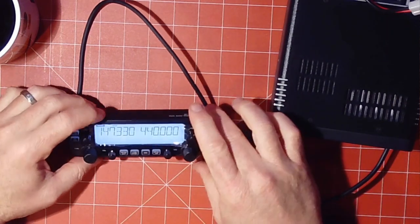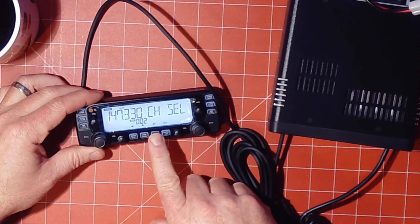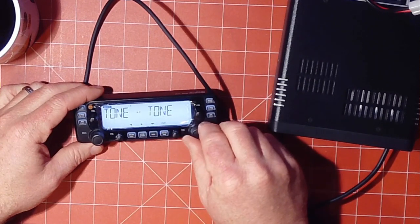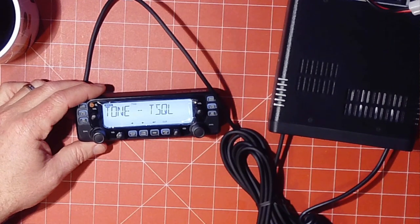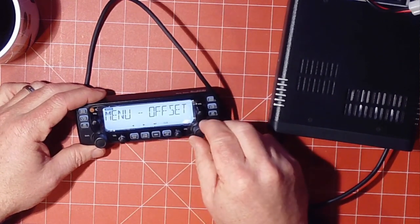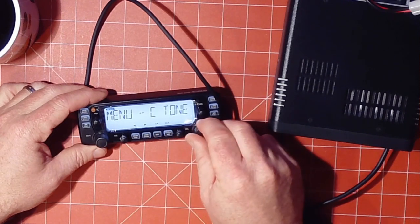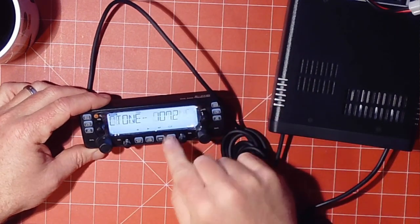We're going to program this to hit the repeater over in Oxford. I've put the frequency in at 147.33. To set the tone, hit the menu button and using either of the dials, tell it you want a tone. You can set it to tone squelch or tone — remember, tone squelch means the repeater has to actually transmit that tone to open squelch on your radio; you don't want that unless your repeater uses it. So we're going to set it at tone, hit the enter key, go to tone, and set it at 107.2. Out of habit I set both to 107.2, and then hit back out.